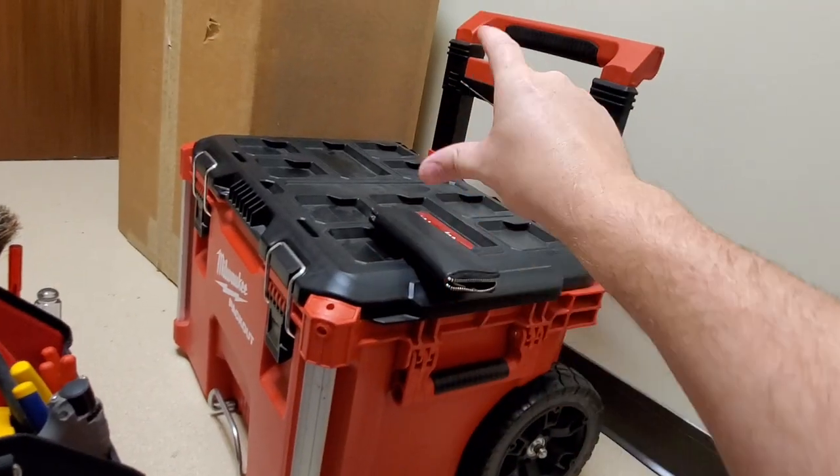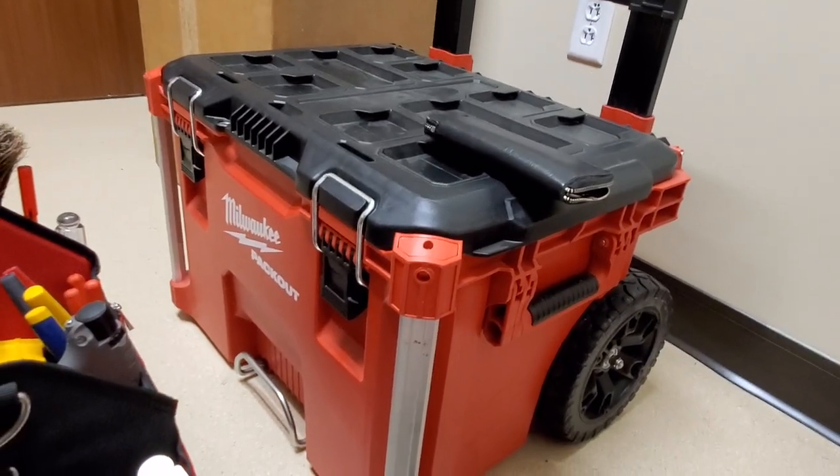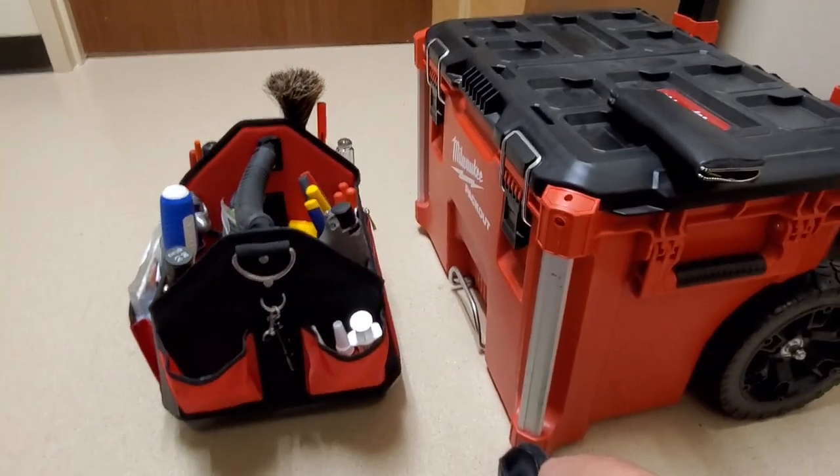Next spring they're coming out with a three-drawer set for the Milwaukee Packout, and when that drops I'll probably reorganize again and show you guys what I've come up with. But this system is going to be absolutely awesome on a medical campus as big as mine — every little advantage saving time and energy is a huge plus. The ability to wheel equipment back when you're doing PMs in the field and find something broken is going to save so much time.